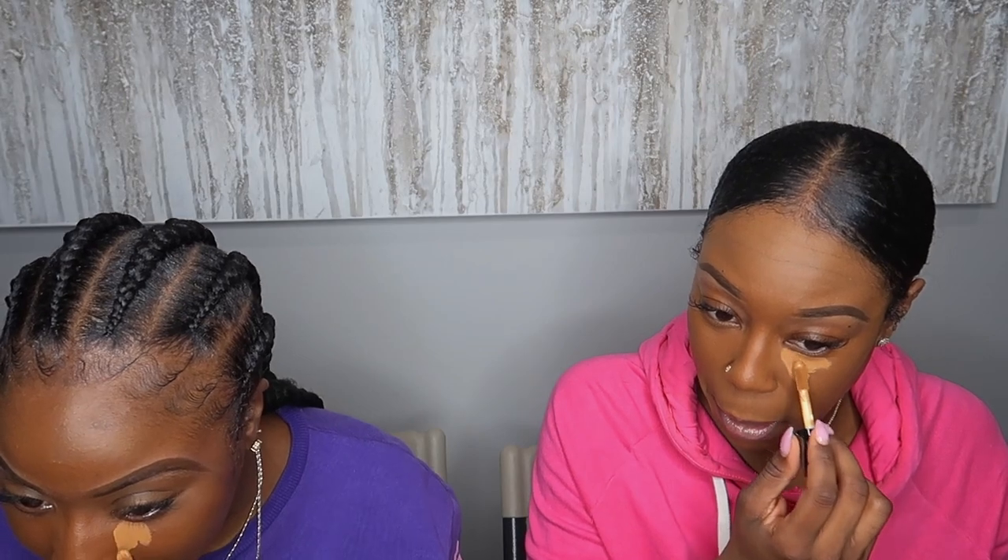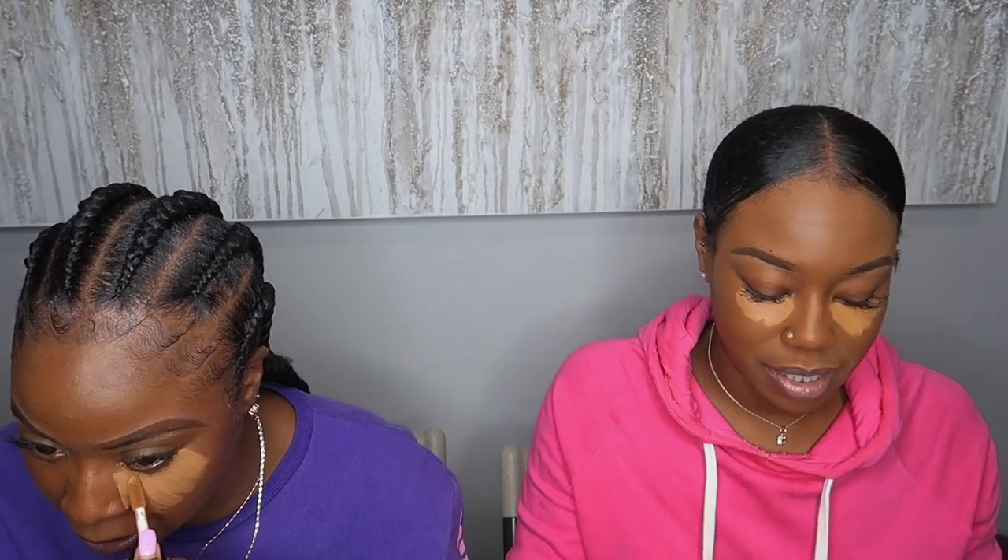We're gonna go ahead and put it on our faces now. We're gonna do one side with the beauty blender and then blend out the other side with a brush, just to show you guys the difference. I usually overdo it when we're first trying stuff out. This is matte for sure - I feel like I'm gonna blend it out ASAP because it looks like it's gonna dry down really fast. I got confused and thought I already blended the other side - I didn't get much sleep today.